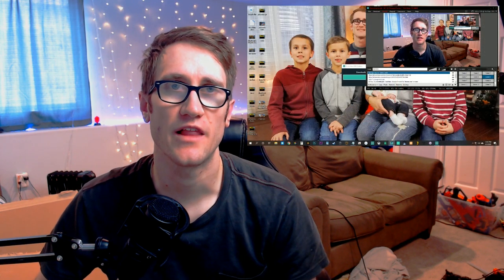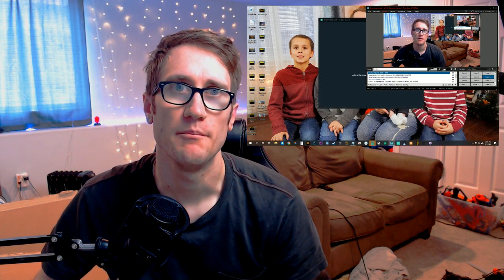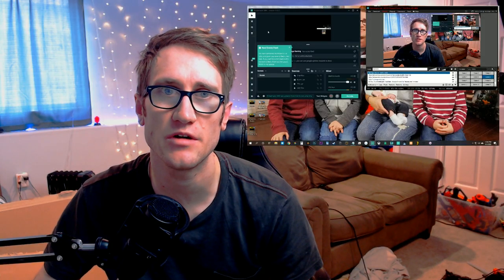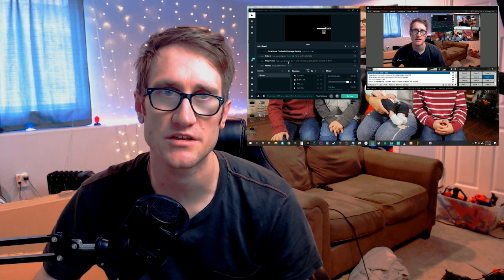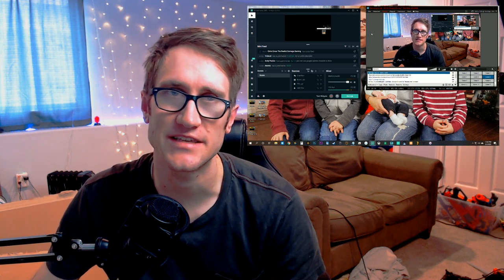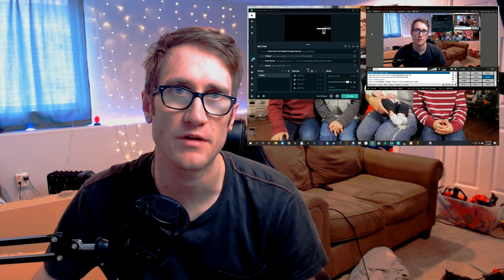Now that we've gone over the capture card, we need to go over the software. There are two really well-known capture card software options for live streaming: XSplit and OBS. OBS and XSplit allow you to capture your screen. On the right is XSplit, and on the left is OBS through Streamlabs. From either interface, you can have it recognize the capture card you've used. Let me know in the comments if you want me to go through how to set up live streaming and have it recognized in your capture card.